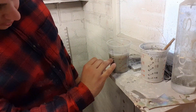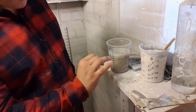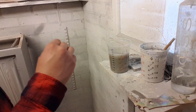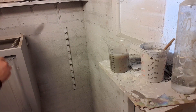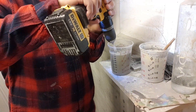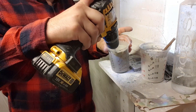What I've done is poured in 300ml of paint and topped that up to the 400ml mark. I'm going to whisk that up now.